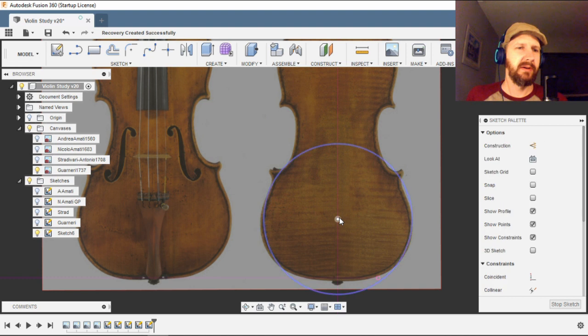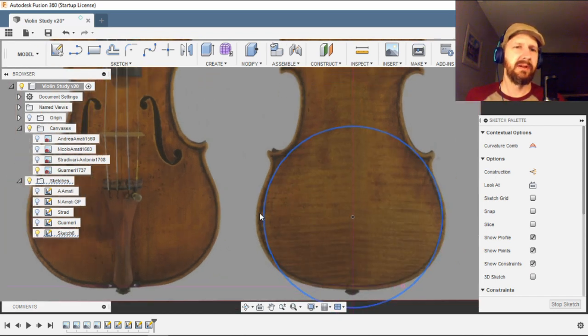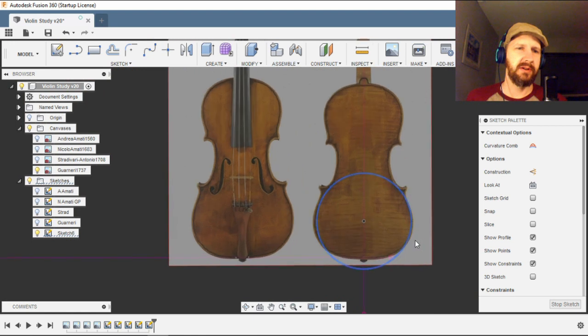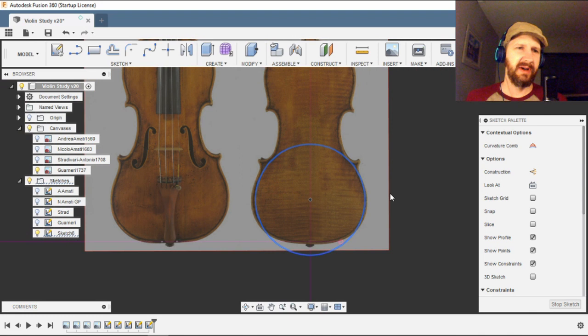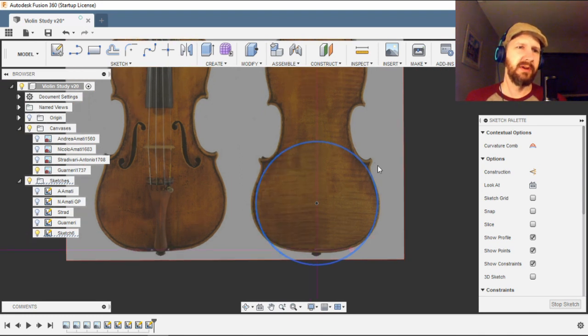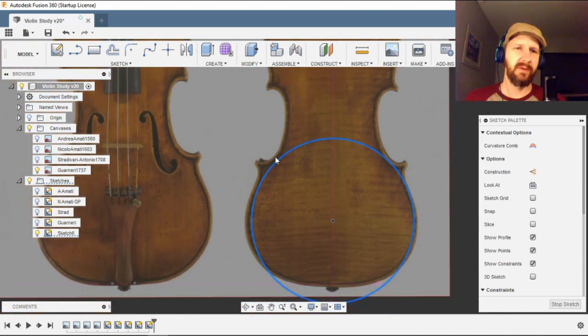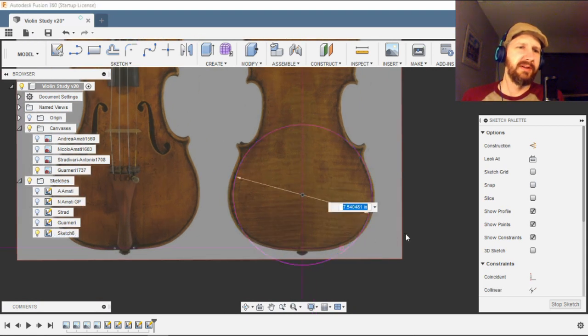I've taken an image of the instrument and scaled the canvas to the actual size of the instrument. I've made a center line that runs as close as possible through the center points of the instrument. This image is not totally square, so I'm just going to use the right side of the image to model it, then mirror it across the other side, thereby eliminating any error.